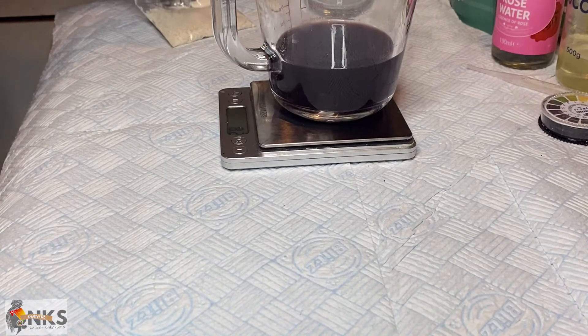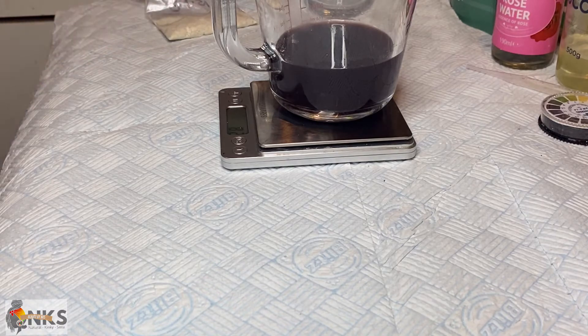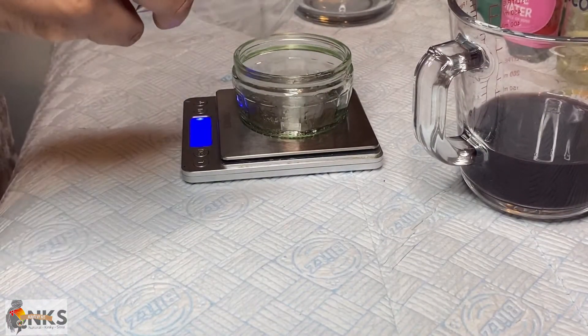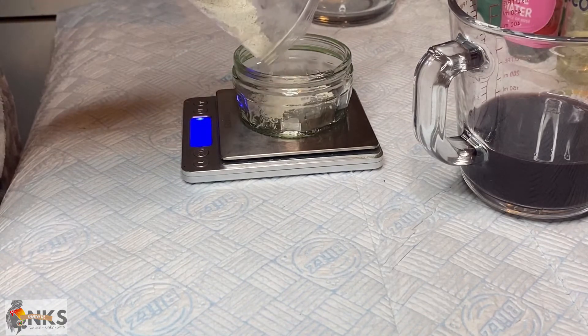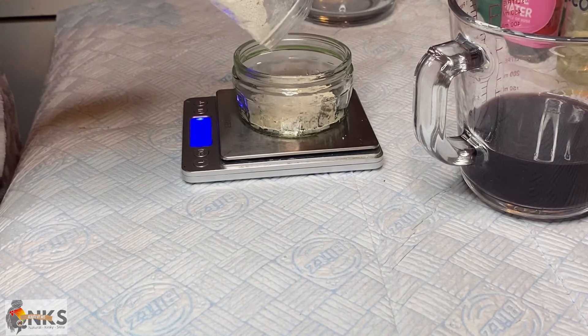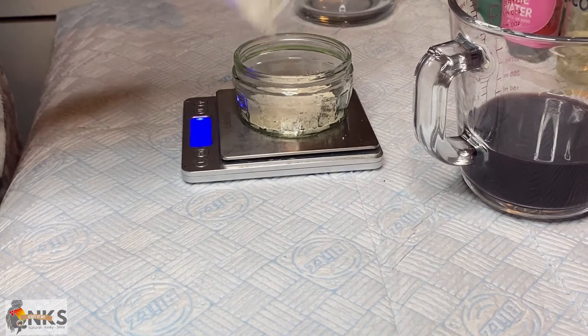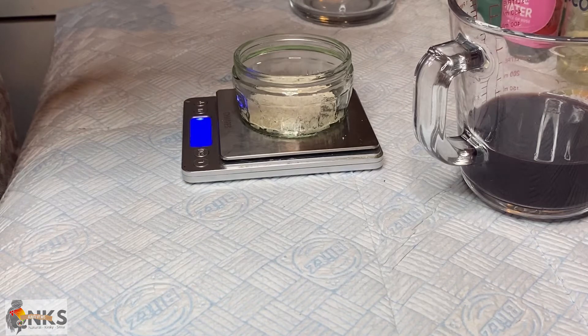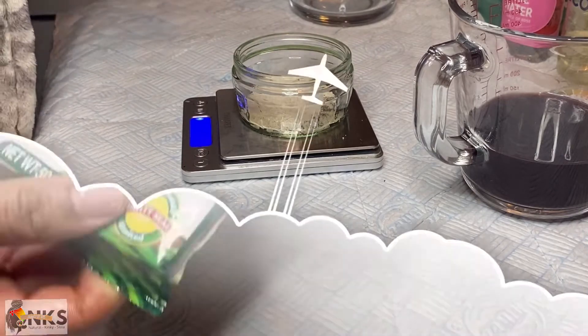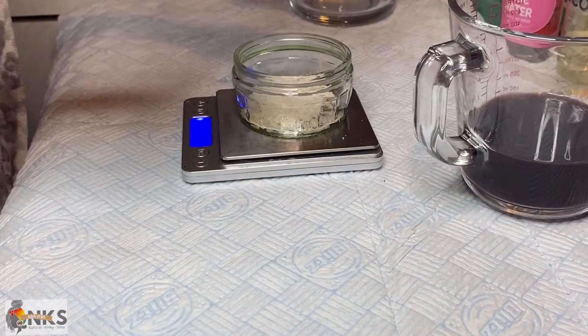Glycerin also acts as a deep conditioner for the hair. I'm using my hydrolyzed protein DIY powder that I made — four grams of that — and that's going to help to soften and smooth the cuticle, making the hair shiny, reduce breakage, repair and protect the hair shaft, add protein, and coat the outside of the hair strands making it thicker and more volumized.